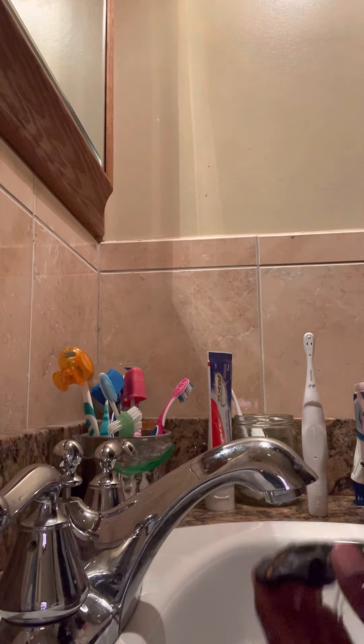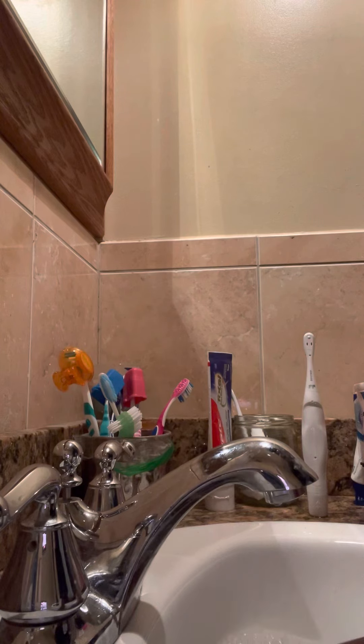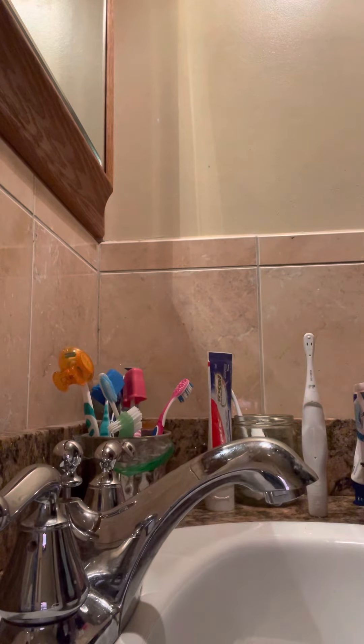First I gotta show you guys — I showed you guys this in the other video, the detailed one. When it's dry you guys will get to see it better.